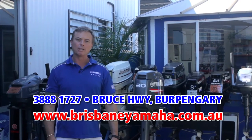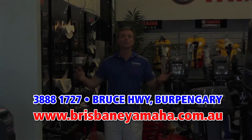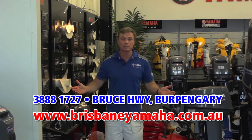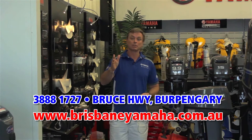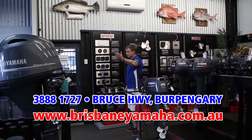Brisbane Yamaha is the largest selling Yamaha dealer in Australia, and we also carry a large range of quality tested used outboards. We're famous for our Yamaha sales — we have 300 Yamahas in stock, we already have your Yamaha. We have a full display of Yamaha outboards from the ever-popular portable range, two-stroke or four-stroke, up to big V6s.